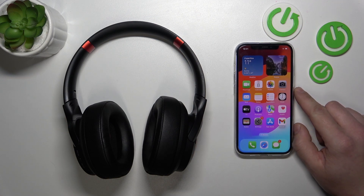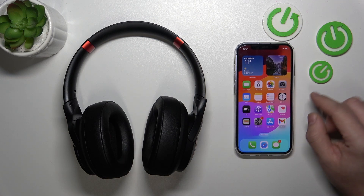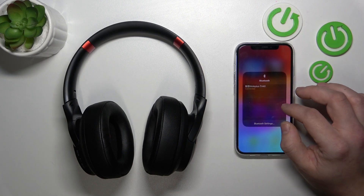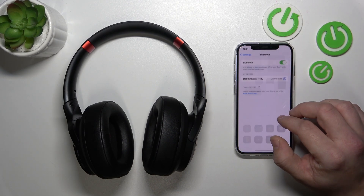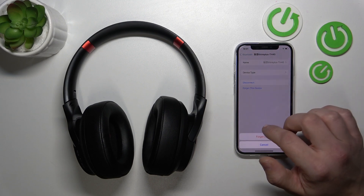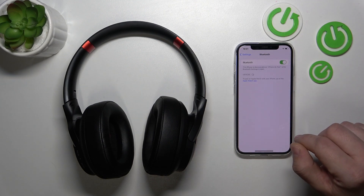To begin, make sure that your headphones are turned on and go to Bluetooth settings on your iPhone. Go to ThinkPlus TH40 settings and select disconnect or forget this device. Confirm and it's done.